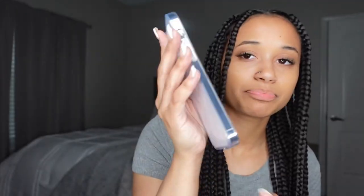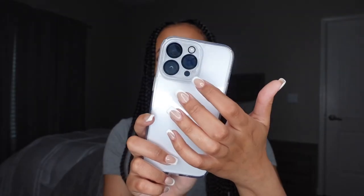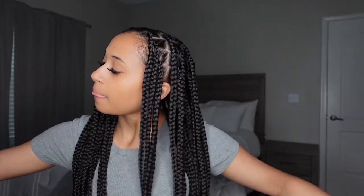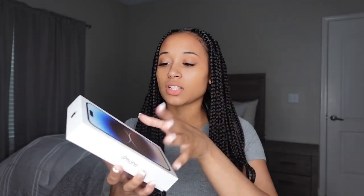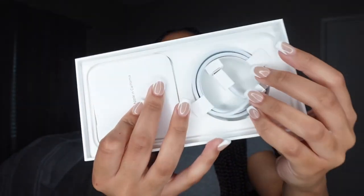I wanted to get a clear case so I could actually see the color of the phone. I will link everything down below — where I got my screen protector, case, and glass screen protector for my camera — all on Amazon. This is the box it came in; I did a whole unboxing on TikTok so y'all can go check that out. I still have the charger in here; I haven't used it yet because I still have a fast charger that's working fine.